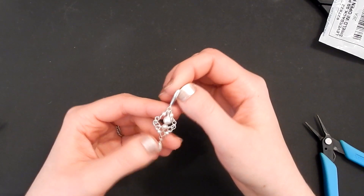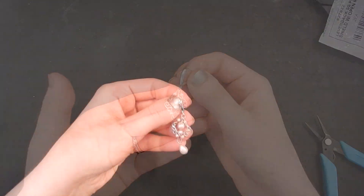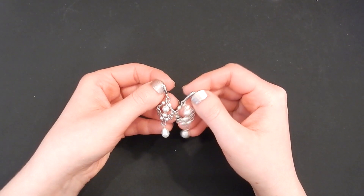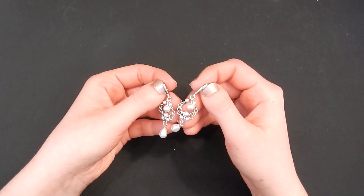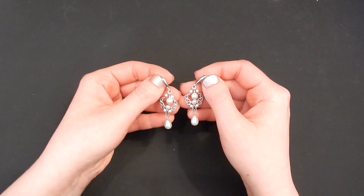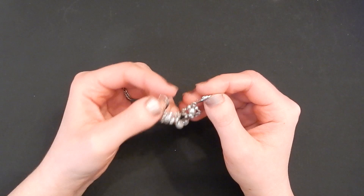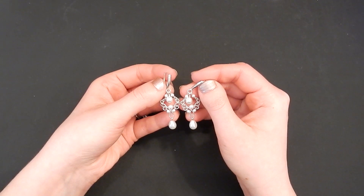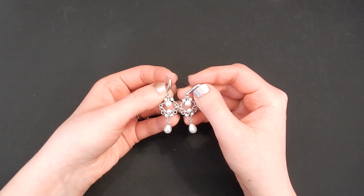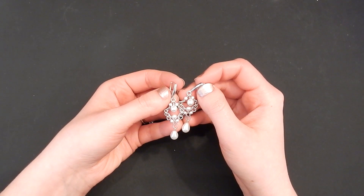I have several videos on my channel on how to make your own ear wires in different styles, so check those out. I hope you guys enjoyed this tutorial and found it helpful and easy to follow. If so, please like the video and subscribe, and make sure you click that little notification bell — YouTube will not notify you when I post new videos unless you do that. Feel free to comment if you ran into issues or have questions, or ideas for future jewelry tutorials. Thanks so much for watching and happy crafting!